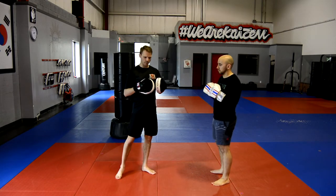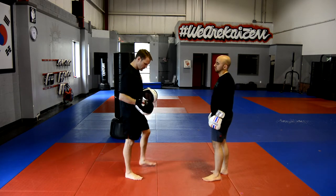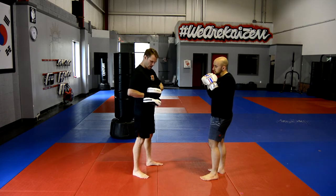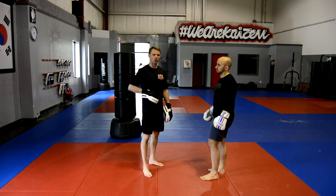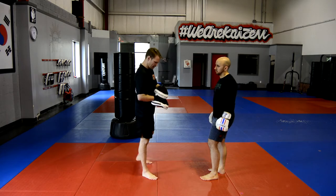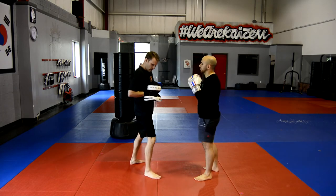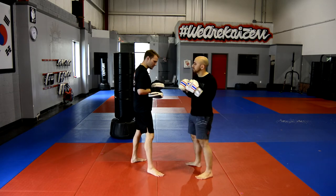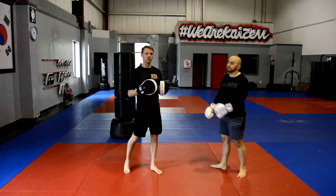The last punch you'll probably work on with these mitts is a body shot. How I like to do the body shot is I place the mitt onto the side of my body and then cover with the second mitt. At the same time, I brace my core so I don't get rocked around too much when the mitts get hit. So he throws, and you'll see how I push with my whole body into the punch. Straight down — gives him a good base to hit.